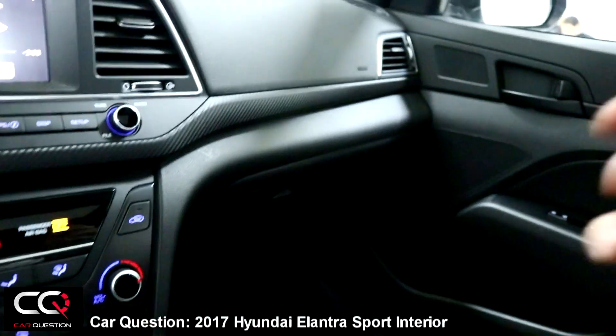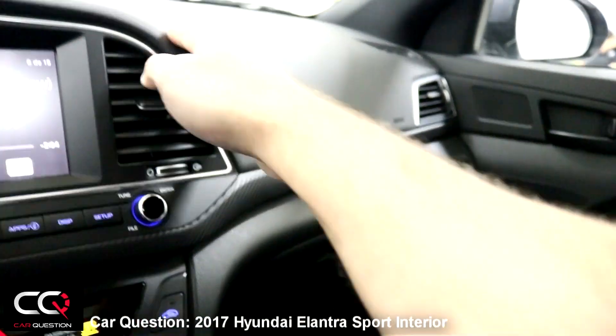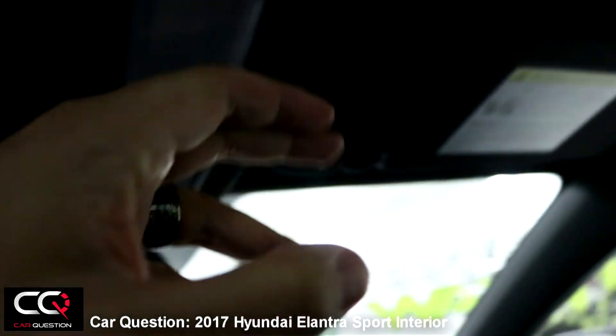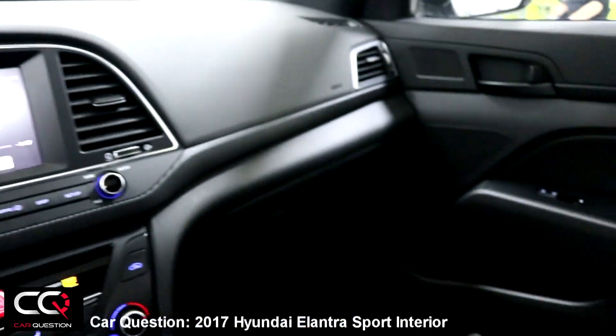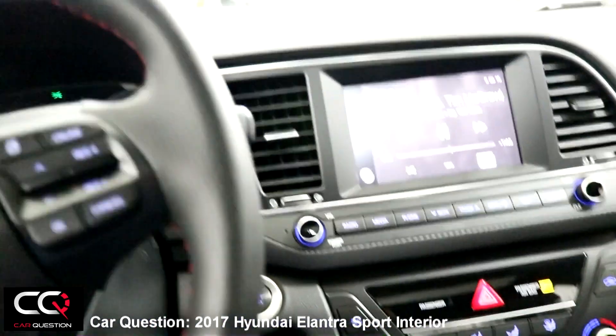The cup holders are there, and the handbrake is a little short if you want to do a handbrake turn with your performance car. You've got a nice glove box with interior lighting — I wasn't sure about that. You also have a place for your glasses and small lights you can turn on or off. That's the interior of the Hyundai Elantra Sport — I kind of like it, it's not that bad.